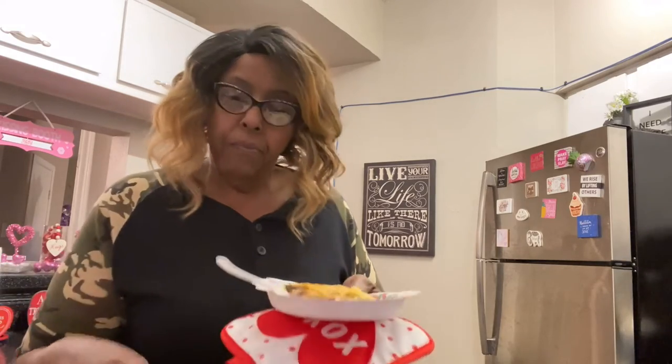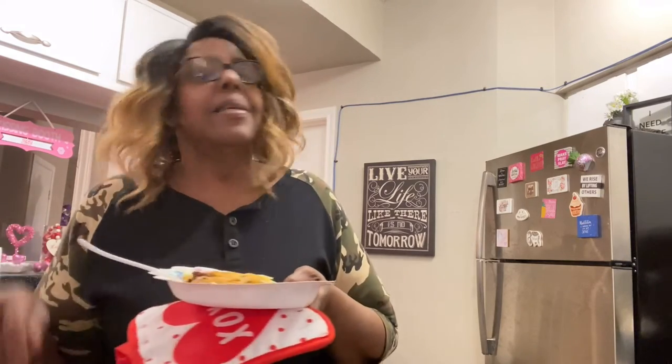We're gonna taste that one as soon as it's done. Yes — the cabbage has more flavor this way. You can even taste the cabbage itself more. Even though it's got seasoning, you can still taste the cabbage. This is a thumbs up, guys! I love it. So we'll be back to taste the cabbage that's cooking in the chicken broth.